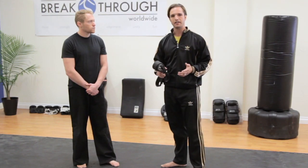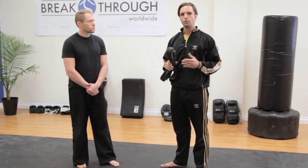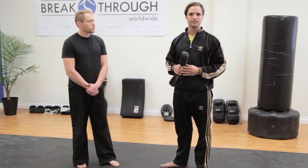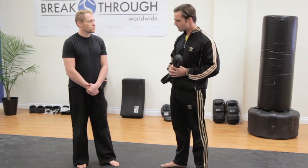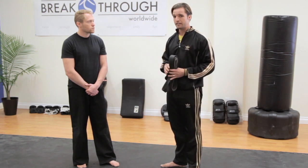The difference between each belt is significant in the martial arts, but no matter which belt you're putting on, we always want to do it out of respect for the people who have gone before us and for the people who go in front of us. So any time we're putting on a belt, whether it be a white belt or a black belt, we're going to always do so kneeling down.